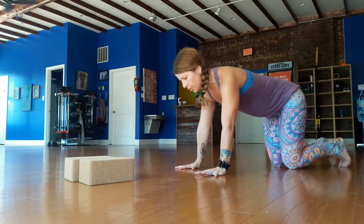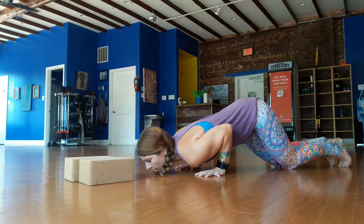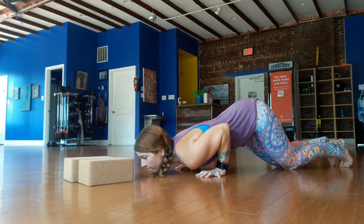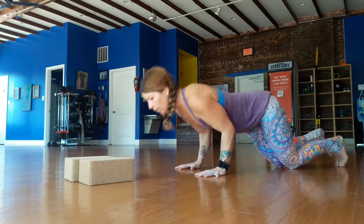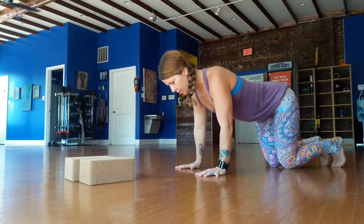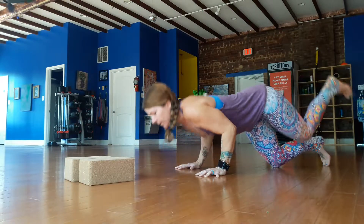From there, the progression is to lower down and just touch chin and come back up. Moving forward, we can lower, touch chin, lift one leg — notice one knee is still touching the ground — then lower and lift the other leg.